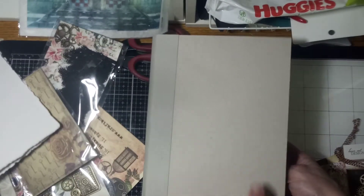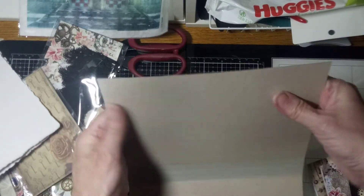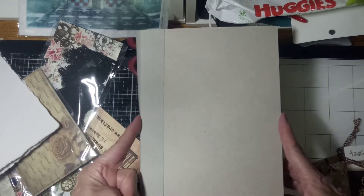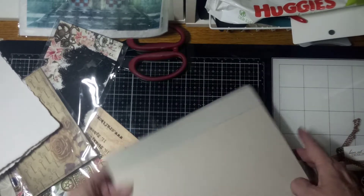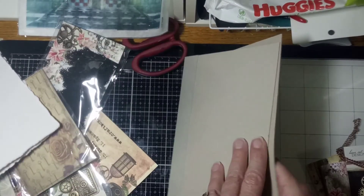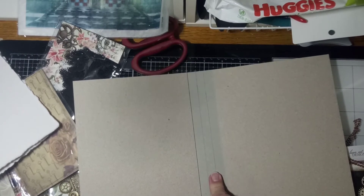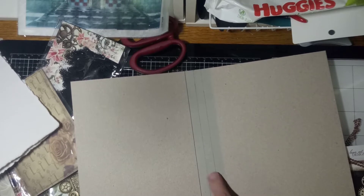So what I've done is I've cut two pieces of relatively thin chipboard — this is not the real heavy stuff. They measure six and one quarter inches wide — the lighting's bad, I'm so sorry — by eight and a half inches long. Then I've connected them and created a spine out of the Tim Holtz Grunge paper.